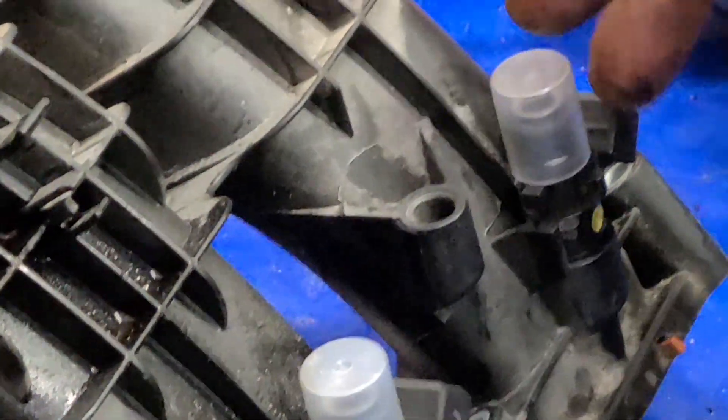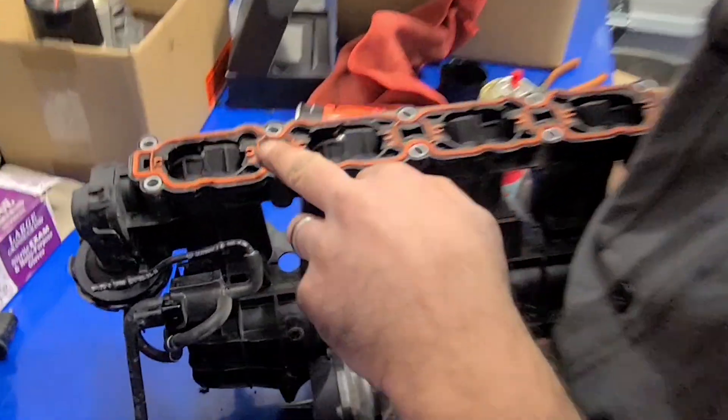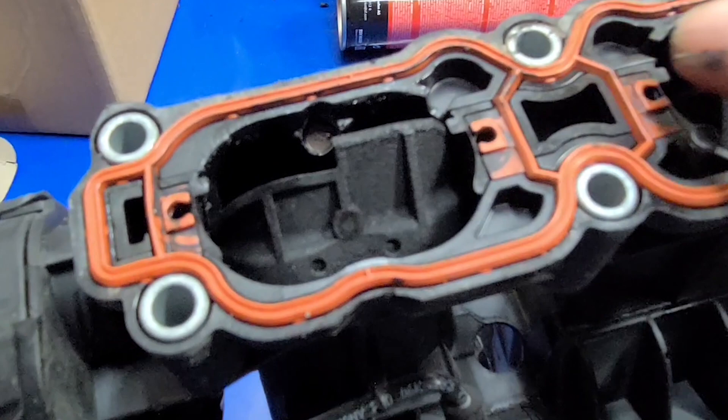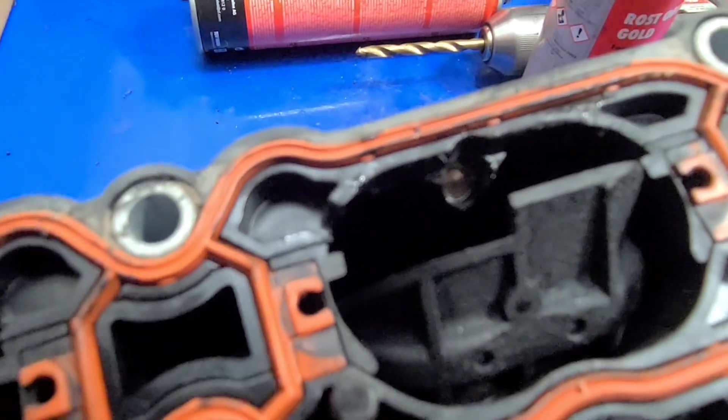There you have all four injectors now installed. If you look up, you can see a clear passage right to where they'll spray.